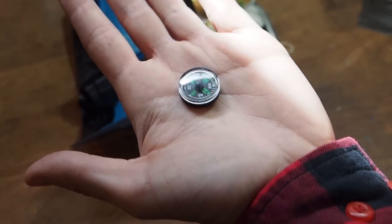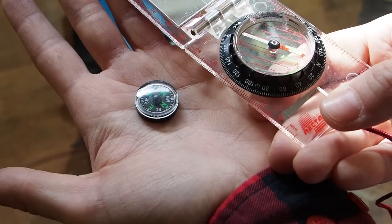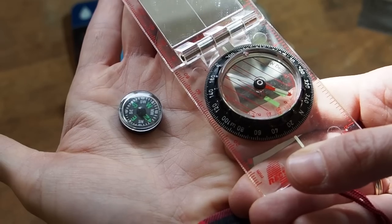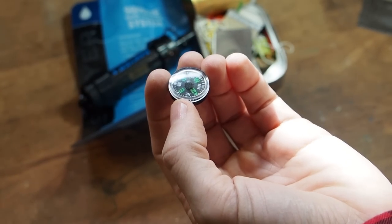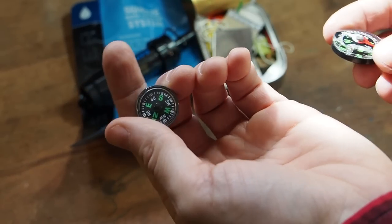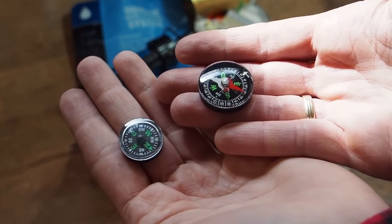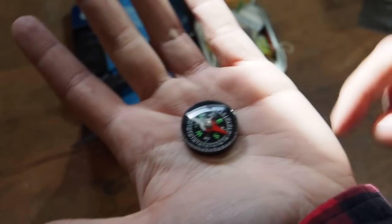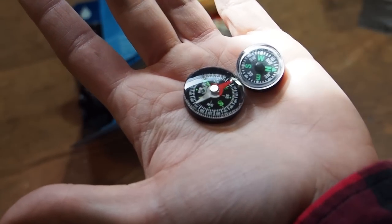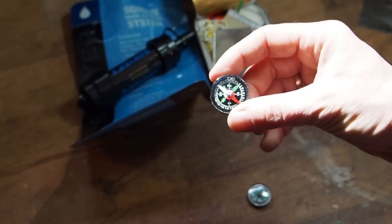I rechecked the button compass and compared it to my Recta compass — the button compass is off by about 10 degrees. So it really only gives you a general direction; it's not good for proper navigation. I'd recommend a small needle compass instead — this one points in the right direction. It's the smallest needle compass you can get and is much more accurate. I would throw out the button compass and put this one in the survival kit.